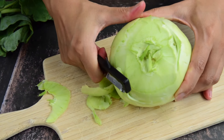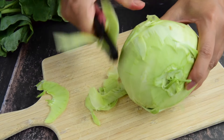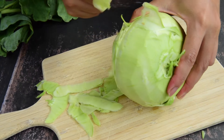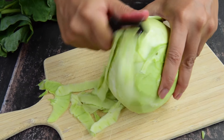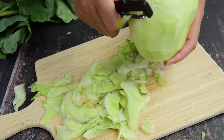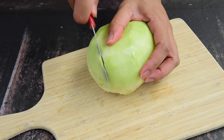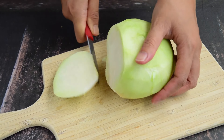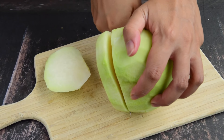Thank you so much for listening. Stop! You can cut a little. Put it in the head. Put the face out and then wipe it out. Pour the paper into the sheet. This is a good shot.